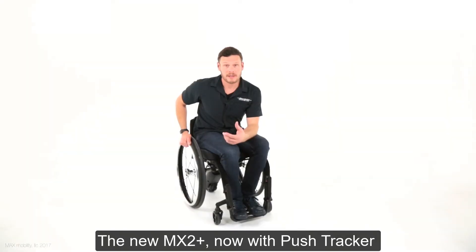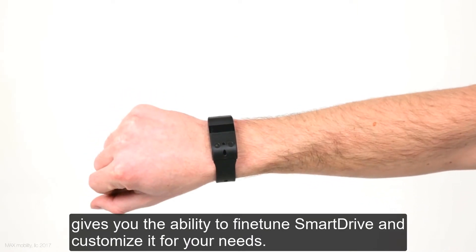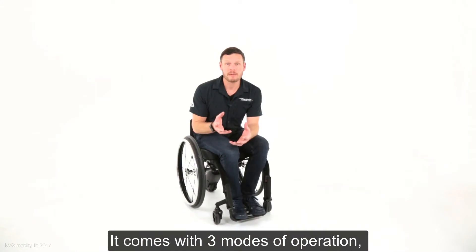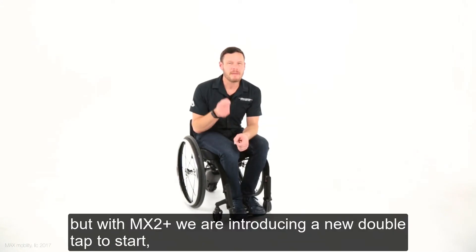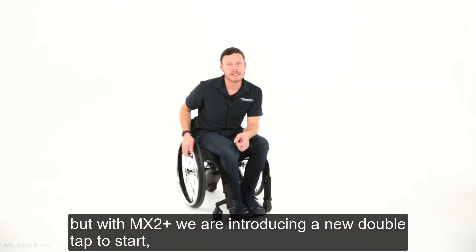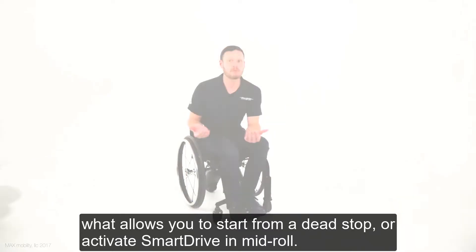The new MX2 Plus, now with PushTracker, gives you the ability to fine-tune Smart Drive and customize it for your needs. It comes with three modes of operation, but with MX2 Plus, we're introducing a new double-tap to start, which allows you to start from a dead stop or activate Smart Drive in mid-roll.